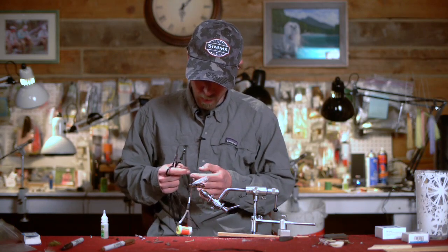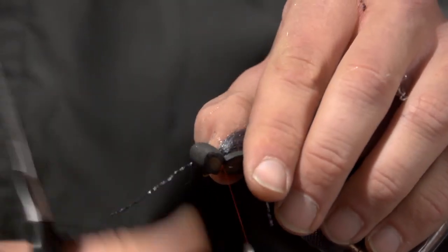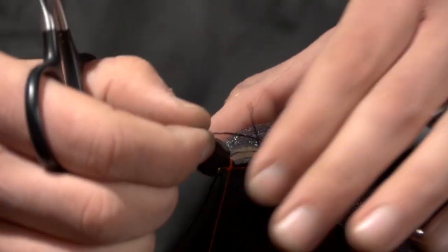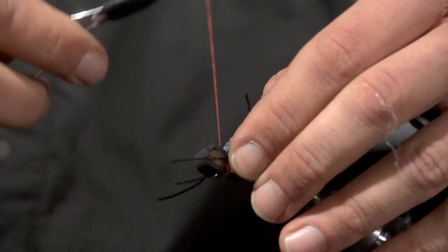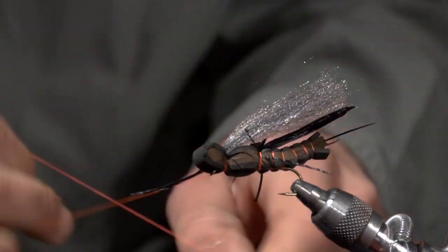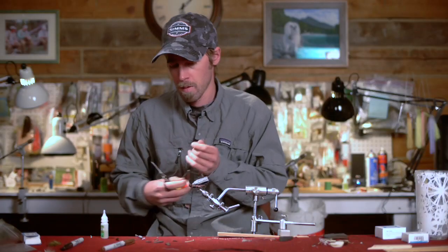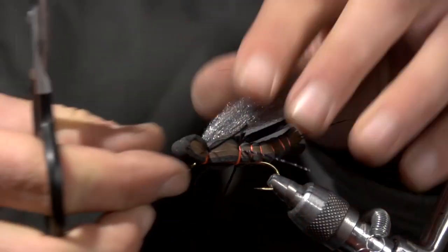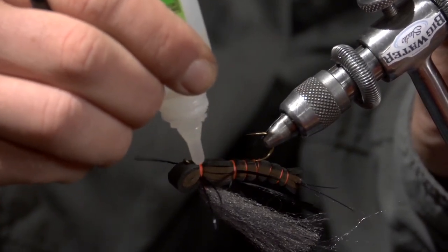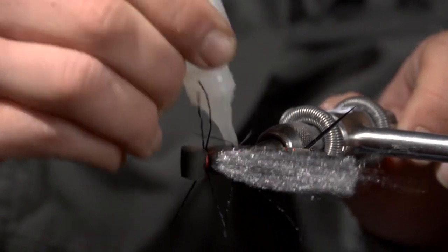Take two more black legs — it's going to get another set of legs up front. We're pretty much done. Just go ahead and give that a whip finish. Trim the legs so they're even. Then flip it over and do another little round of Zap-A-Gap anywhere you see that fluorescent orange thread, especially here by the legs — if you don't glue them in, they're pretty easy to pull out.